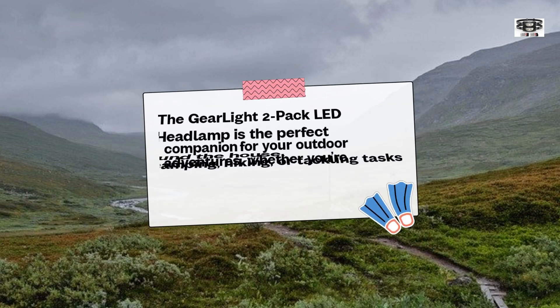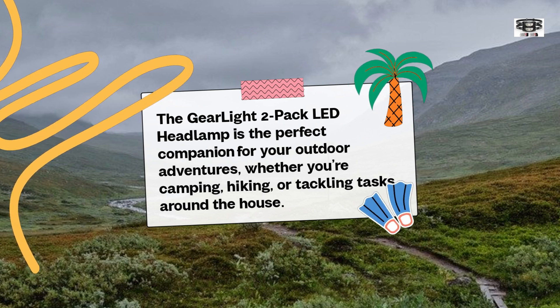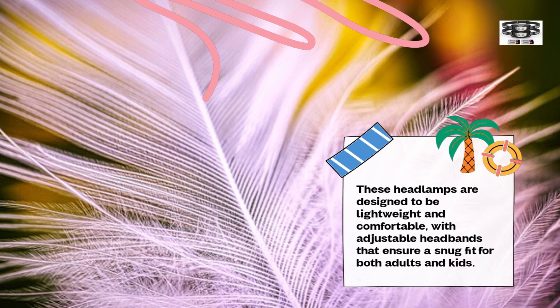The GearLite 2-Pack LED headlamp is the perfect companion for your outdoor adventures, whether you're camping, hiking, or tackling tasks around the house. These headlamps are designed to be lightweight and comfortable, with adjustable headbands that ensure a snug fit for both adults and kids.